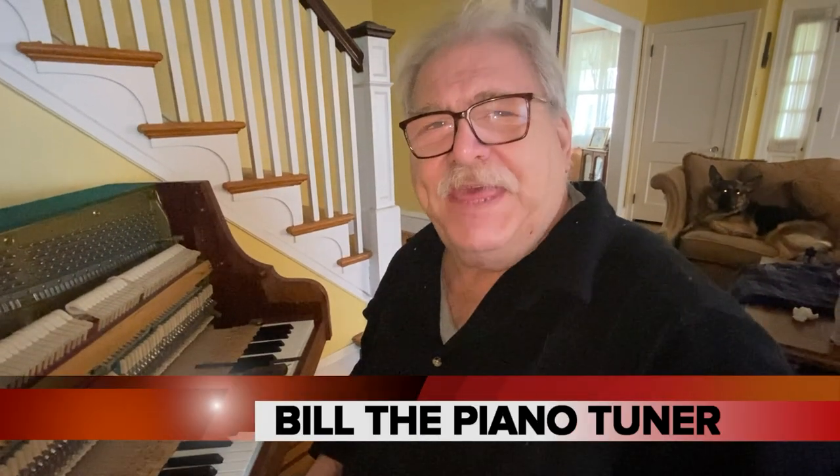Hi, I'm Bill the Piano Tuner. Thanks for joining me. Today, we're going to do our last step in regulating an upright: setting the back check.